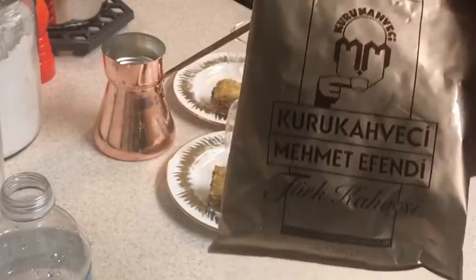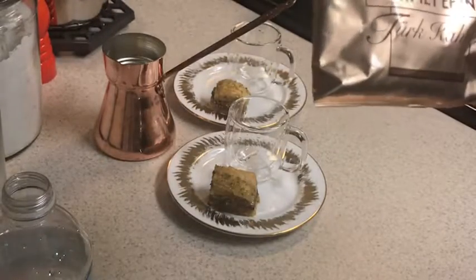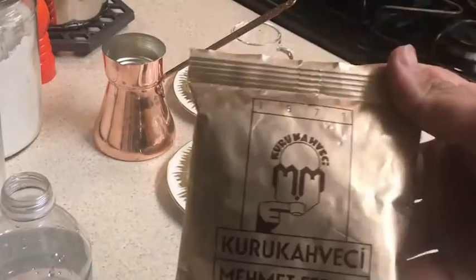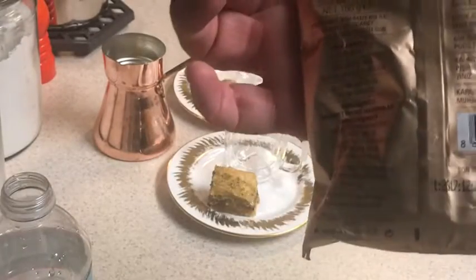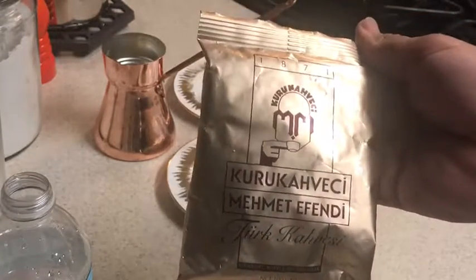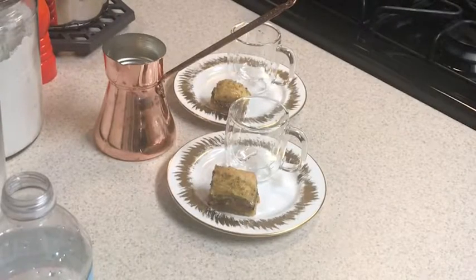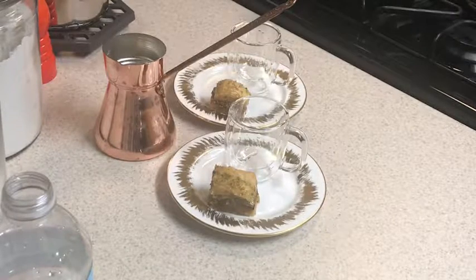This is the coffee he suggested I use. It's called Kurukahveci Mehmet Efendi — that's the brand he said he uses. The guy at the Turkish grocery store said that's the brand he uses too, so it's a pretty good brand. It wasn't expensive — like two dollars for this pack.